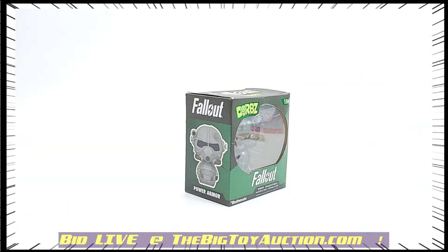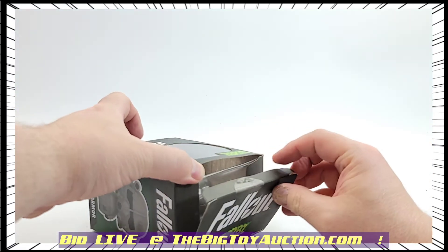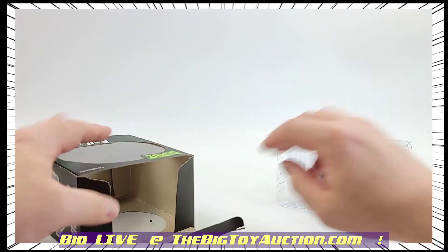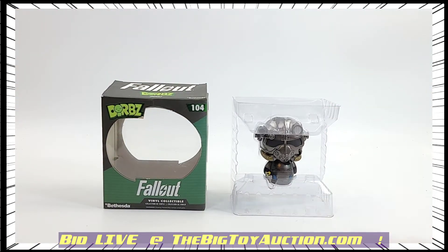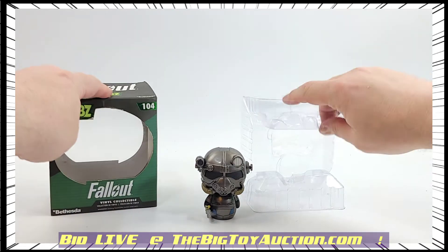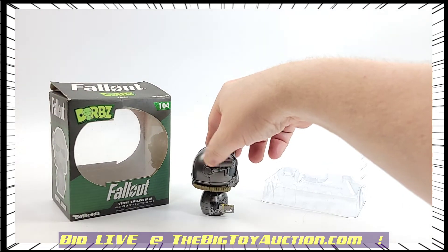It's a little bit smaller, a little bit more compact, and it more or less just sits there. It's a nice desk piece or a nice collection piece, but it doesn't have a lot of articulation or anything like that. They are designed to be chibi style — hence the name Dorbs, as they are adorable.